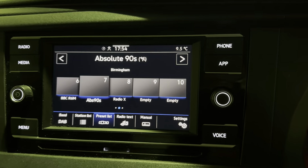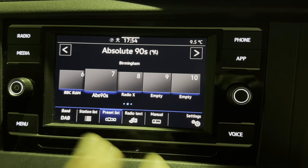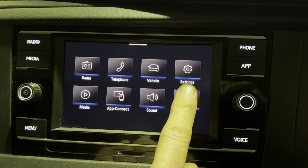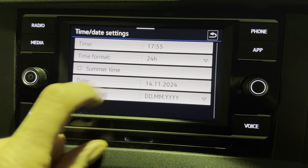It's pretty much the same as most of the Volkswagen software things now. So if you're on your radio, for whatever you're on, down here: menu, settings, time and date, time.